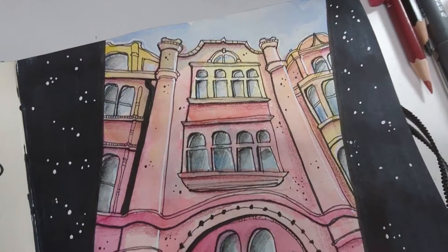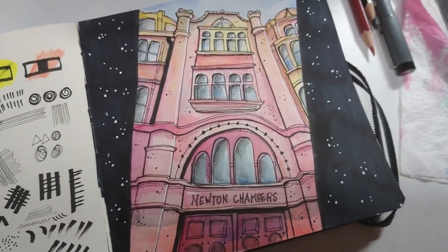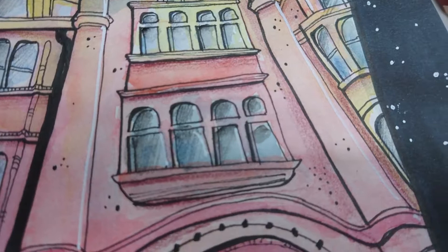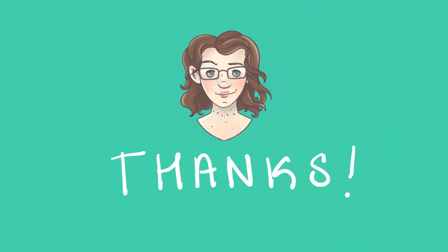That is the finished piece — just a quick sketch to look at the liners and also the Handbook Journal Co sketchbook. It does not take watercolour, for future reference. Tomorrow I think I'll be looking at washi tape and making an image with that, so pop back if you like that kind of thing. Thanks again for watching. Bye!